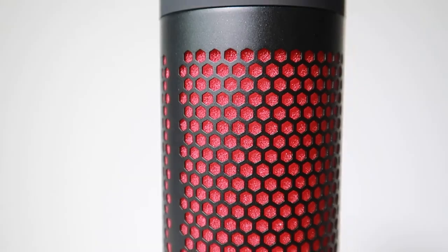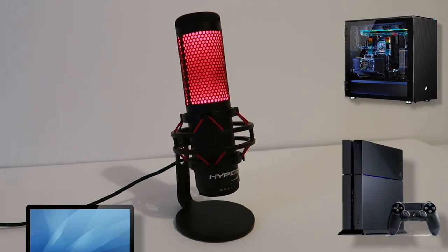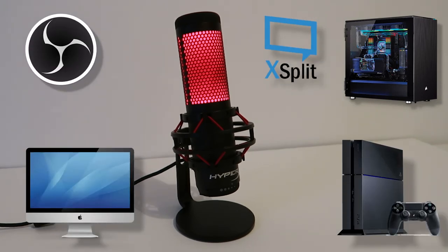The microphone is marketed as multi-platform and multi-program compatible — you can use it streaming on PC, PS4, and Mac. It's compatible with most major software including OBS Studio and XSplit. This microphone might be loaded with a ton of neat features, but crucially — how does it sound? To give an idea of that, I've recorded all the audio just using this microphone alone, with no post-processing, so you can hear what it sounds like raw and unedited.